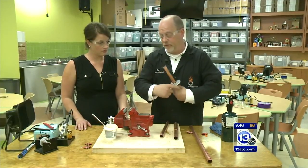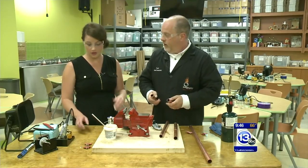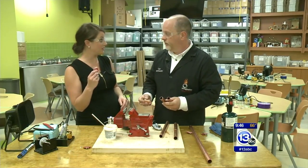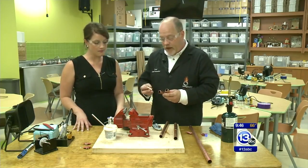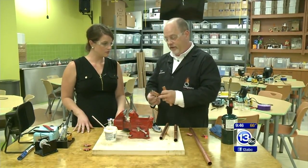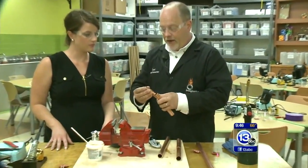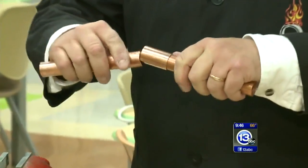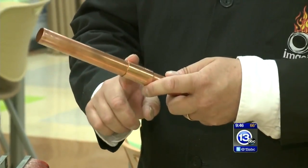This might be something you're more familiar with when you say the word solder — that's what most people think of. But it's the same basic process. What soldering is, is you're taking two pieces of material like this pipe. Let's say we want to join these back together again — we add on what's called a union.